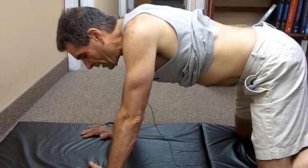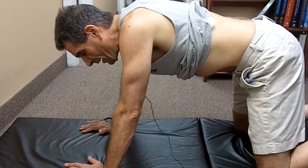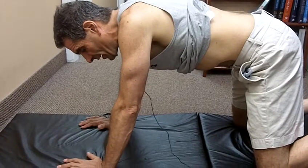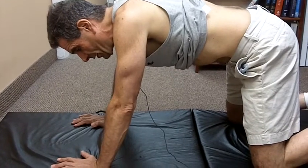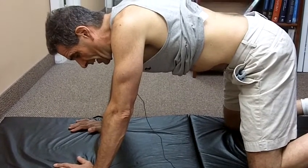I just drop the belly down, and then I pull it back up, sucking the muscles back up in towards the spine like I'm trying to fit into a tight pair of pants. Hold it there, and then relax back down.